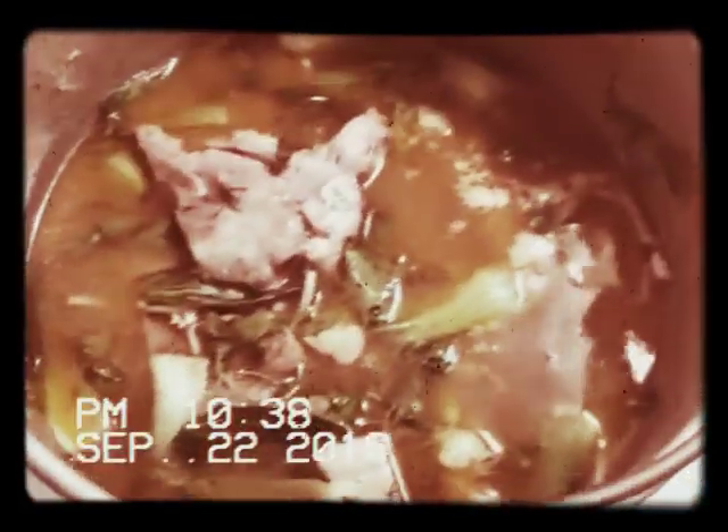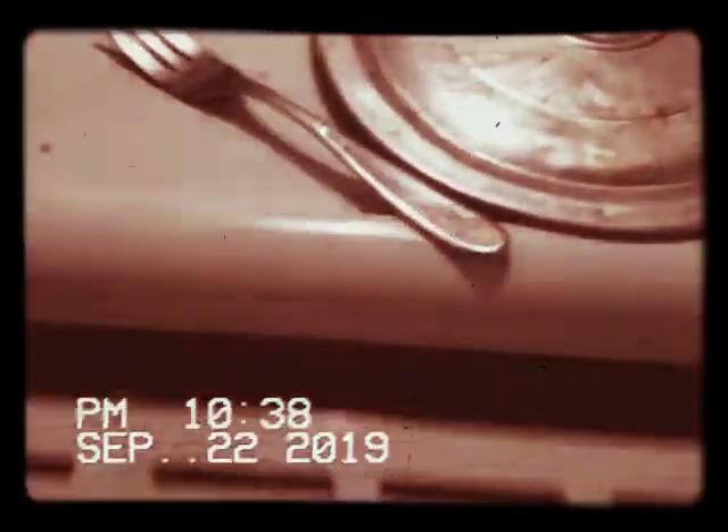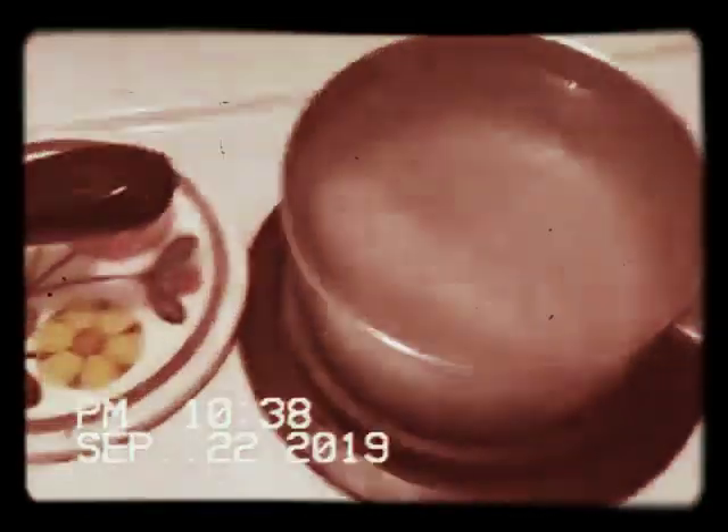This is my bone broth stew. It's got some bok choy in it, some pork. I'm just cooking — yeah, I'm cooking.